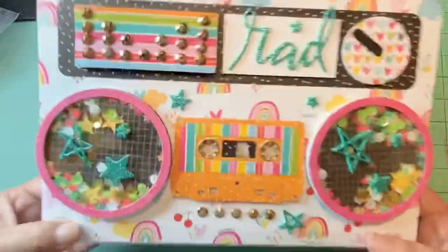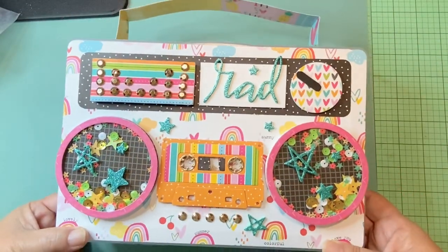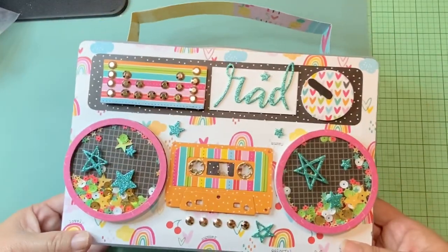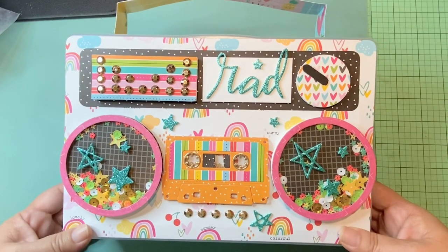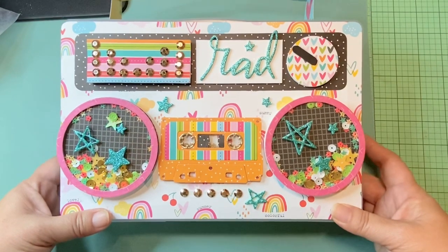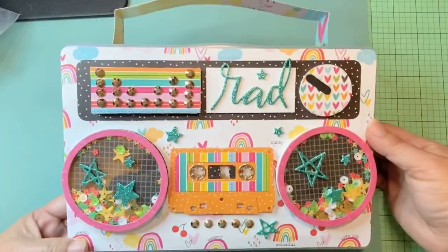I just wanted to share this because I just finished it. I'm going to give this to somebody, so I was trying to figure out what I wanted to do. I wanted to make an embellishment box, but I wasn't sure if I wanted to make it from scratch or make it out of an existing box.